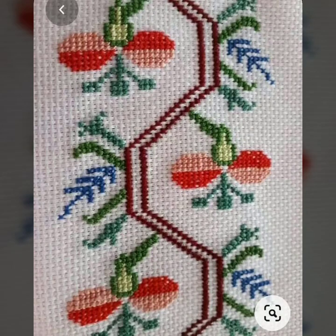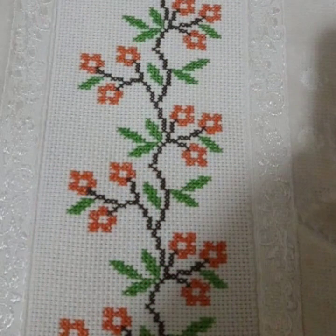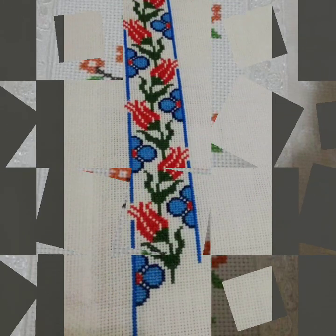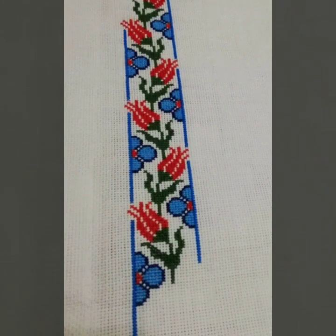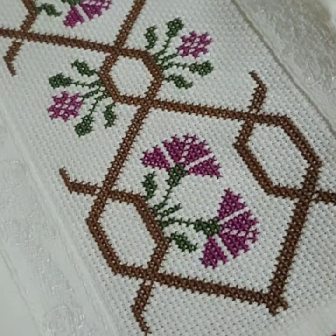Bismillahirrahmanirrahim. Assalamu alaikum viewers, welcome to my channel. A stunning handwork idea is a cute channel of cross stitches hand embroidery. We bring every day for you the latest cross stitch hand embroidery designs. Today we have brought you very beautiful borderline cross stitch hand embroidery designs — very beautiful, colorful, countable collection.